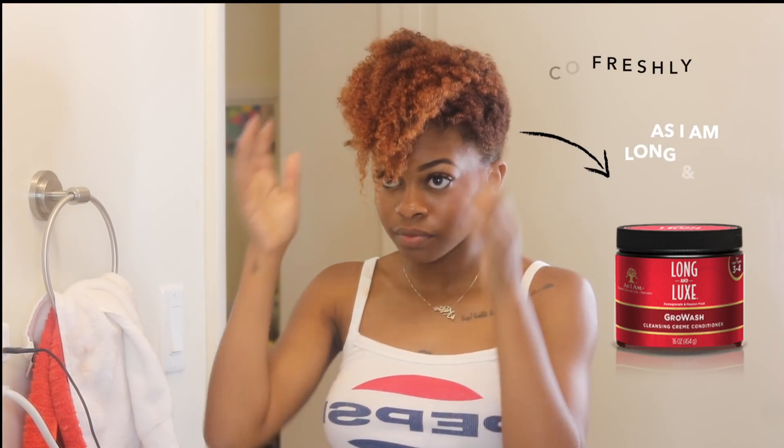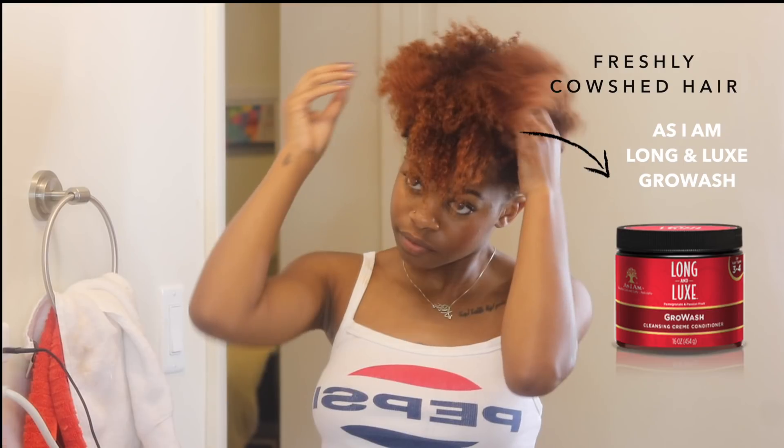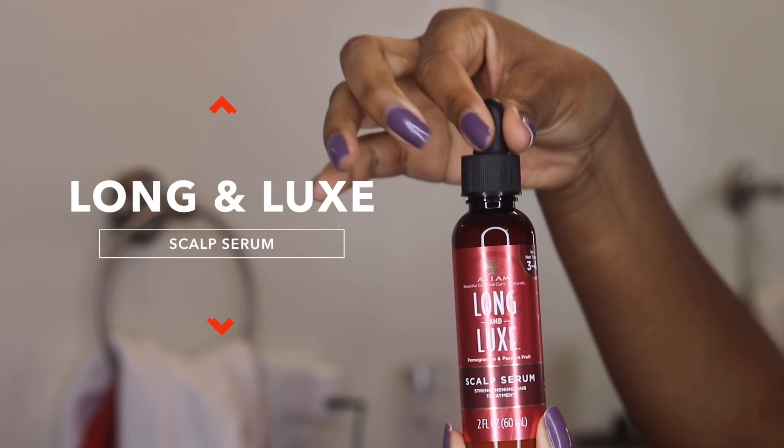I first started off by co-washing my hair and I used the As I Am Long & Luxe Grow Wash. You guys know already I love this co-wash so much. It cleanses well, it detangles well, and it has a special blend of natural ingredients that helps to promote healthy hair growth. So my hair is left nice and conditioned and ready to be styled.